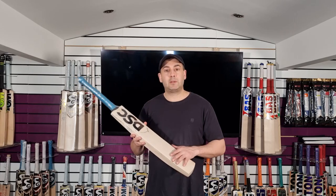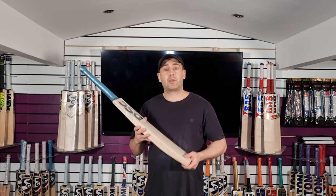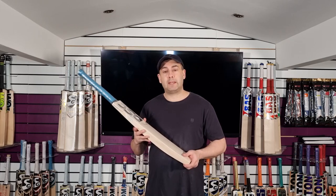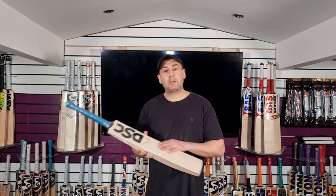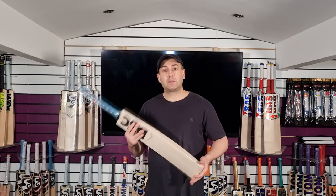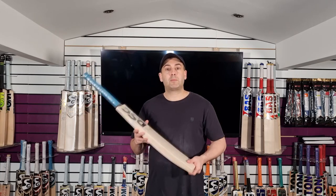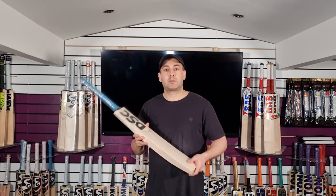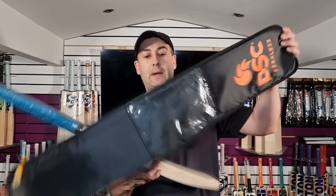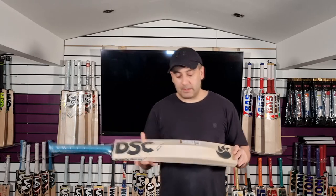And remember, guys, if you're outside the UK you will get the VAT taken off. Just drop me a message, or if you order on the website we will refund you the VAT. If you're ordering from the UK, you will get free shipping on all orders over £100. If you've got any questions, please feel free to drop me a message on WhatsApp. The link in the description will take you to the website and you can purchase one of these fantastic bats today. So all these bats do come with a free bat cover as well — a DSC padded bat cover, good quality bat cover, keeping your bat nice and protected from the elements.